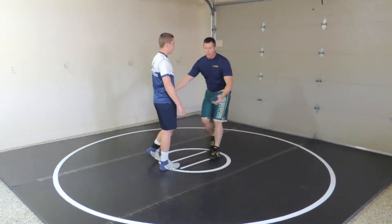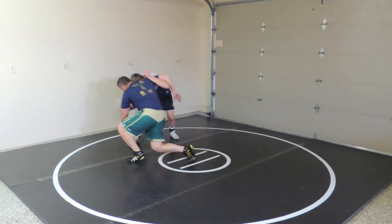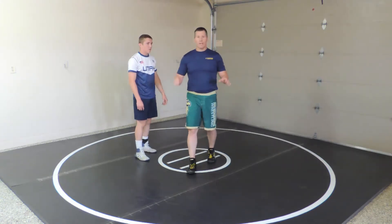There are a lot of ways of getting it. Maybe I shoot on him and he down-blocks and pulls up the underhook. There are going to be a lot of other ways to get there, but find out what works for you.